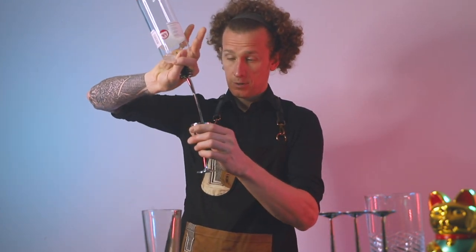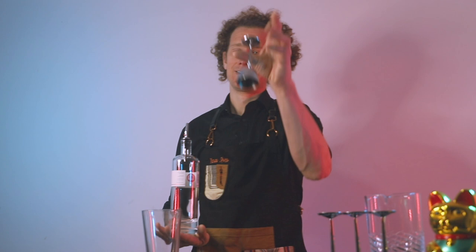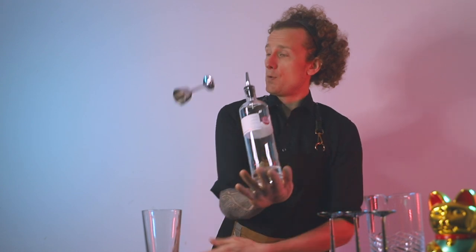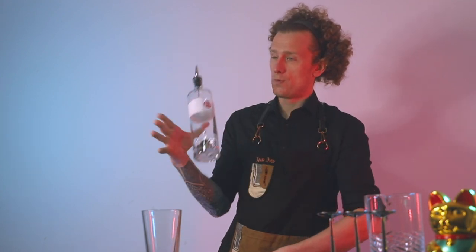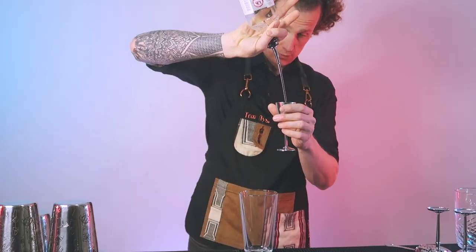This next move can be performed with an exhibition flare or working flare bottle, and it's a nice little flurry to continue on from the previous move. With the bottle still on the back of your hand, throw the jigger up for a flat throw over the top of the bottle and catch it in the same hand under the arm that the bottle is on. Drop the bottle down into a grab, twist it over for a reverse pour into the jigger, then naturally untwist your arms and pour out. Continue making your cocktail.